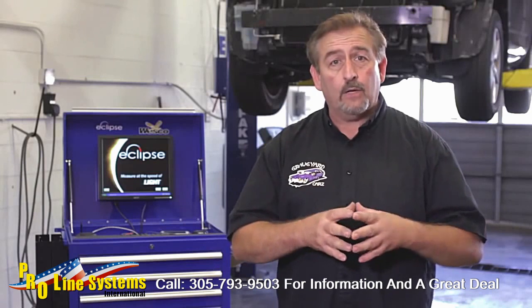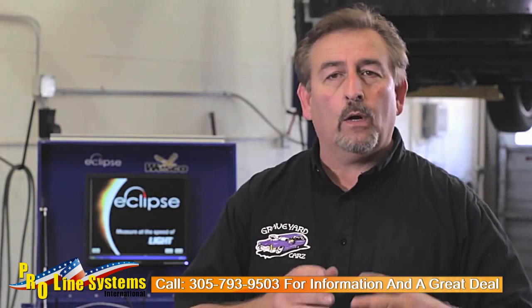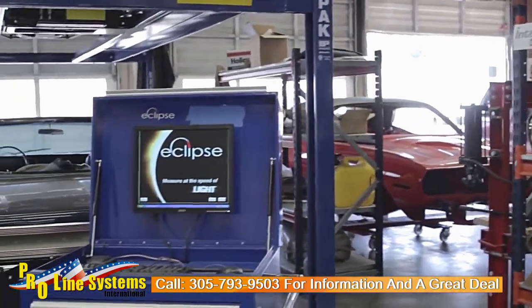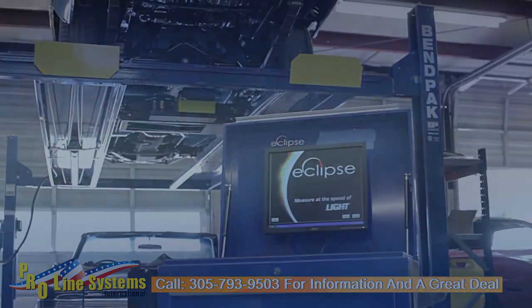You're in the factory OEM specifications and you can now save your report and take the system down. I've walked you through the basic steps of using an Eclipse Laser Measuring System to repair a vehicle. I hope this video has shown you how easy, fast, accurate, and powerful the Eclipse Measuring System can be.